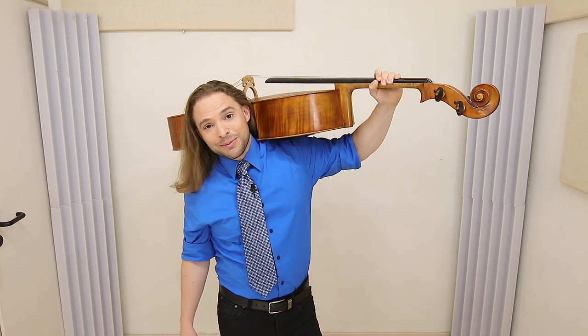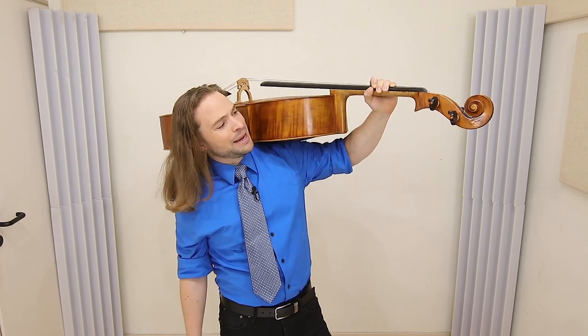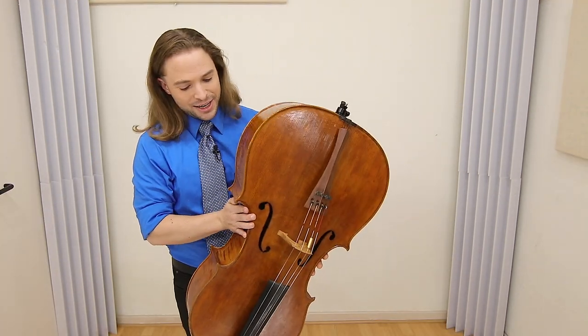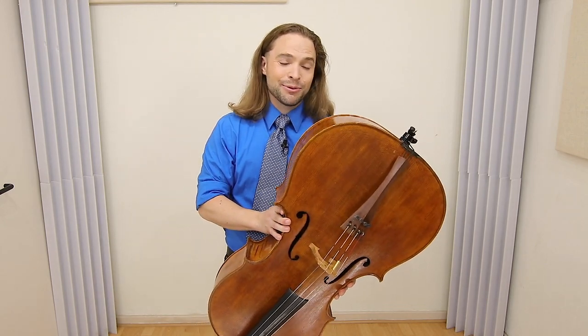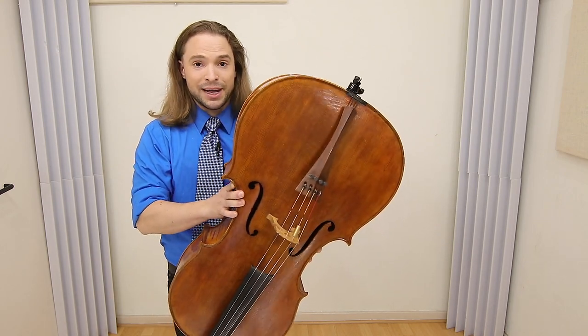I don't recommend you carry your cello like a fireman — or fireperson — because though it may look pretty cool, it's not very sturdy. And though it may seem obvious, carrying your cello upside down is not something I would ever recommend. You don't have anything to hold on to, even with one hand.